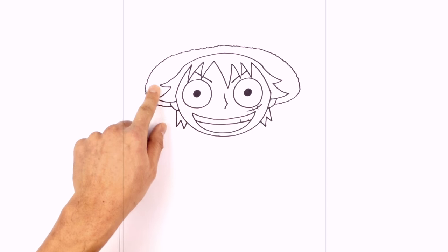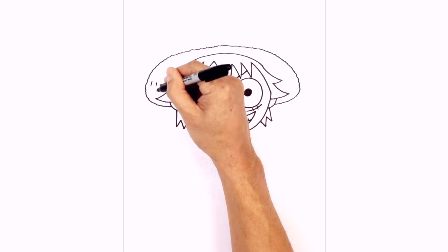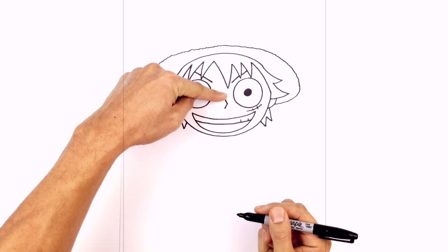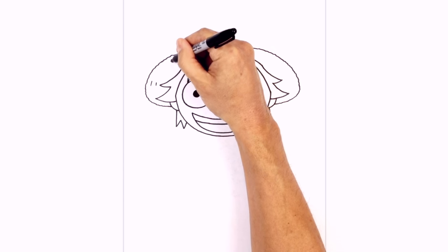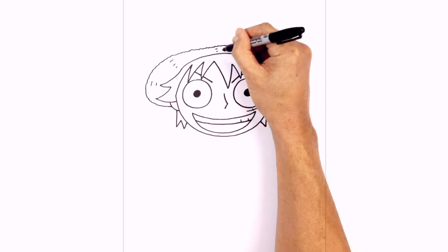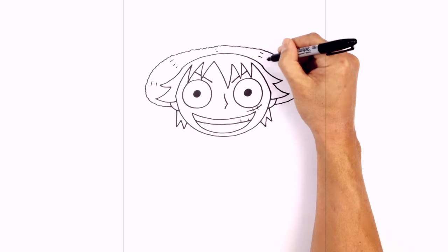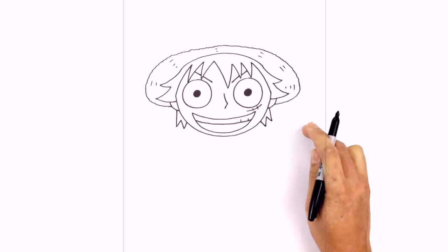Inside the brim, we're going to draw in some little hash lines for some texture. Starting on the left side, just going to draw a couple of hash lines. These two lines are sort of aimed towards the center of the head, so we're just going to work our way around this way — up here draw a couple, maybe three lines, add two up here, add two up here, a couple along there, and then maybe another set down there.